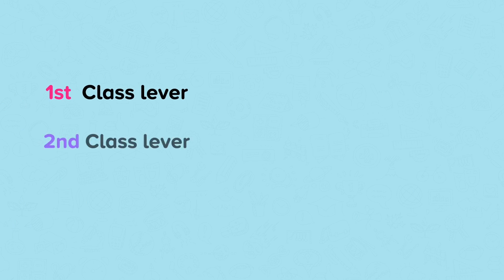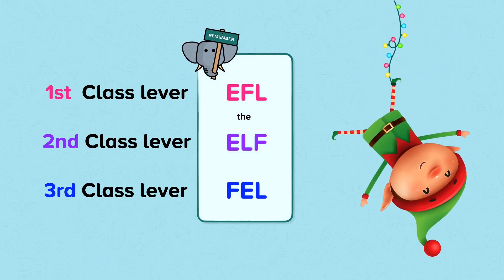There are three classes of levers: first class lever, second class lever, and third class lever. To help remember the order of these levers, here is a little rhyme: Ethel, the elf, fell. If you can remember this rhyme, you will be able to remember the order of each lever.